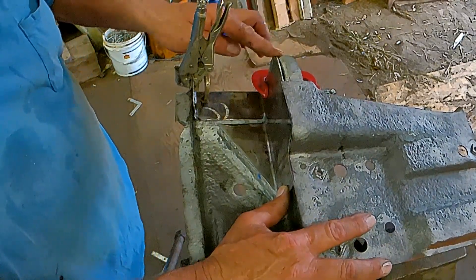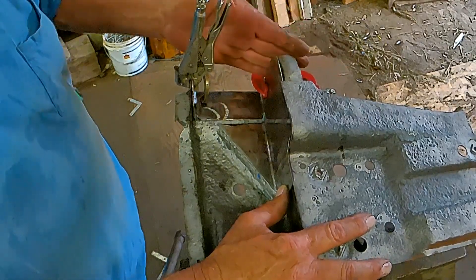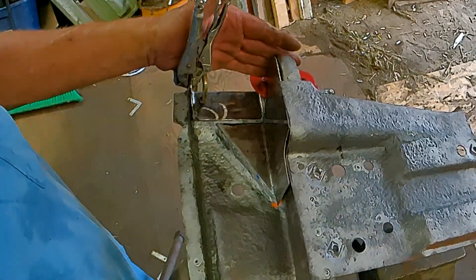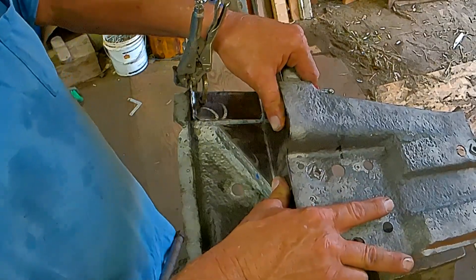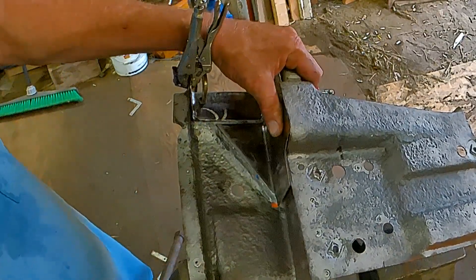We'll start tacking things in and manipulate the metal a little. We'll have to grind her back on this edge for fit up. This is where the rocker goes, this is the floor pan. We'll see how that goes — I think it will be alright.